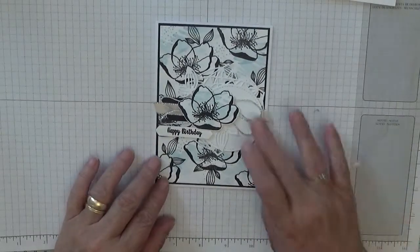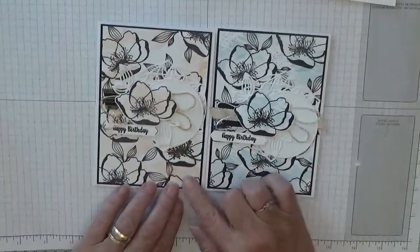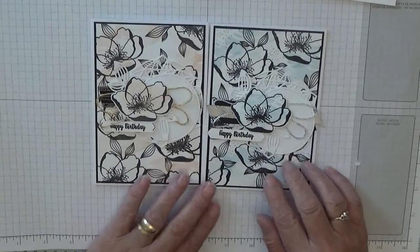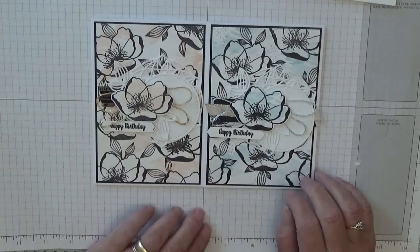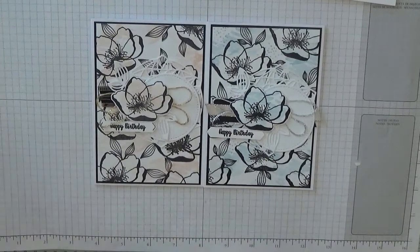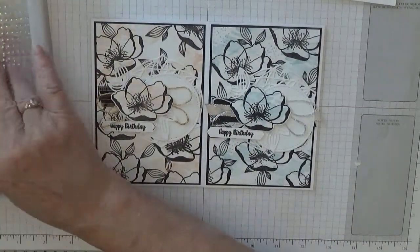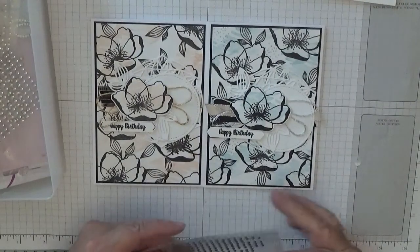I hope you like that card. I don't know if I prefer the blue or the pink — this one was done in Petal Pink and this one's been done in Seaside Spray. I think they're both quite nice, but I haven't put gems on either of them yet, so let me bring my gem box back and put some gems on.